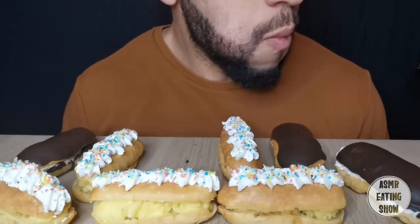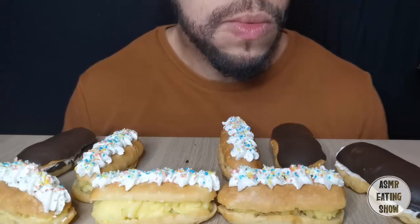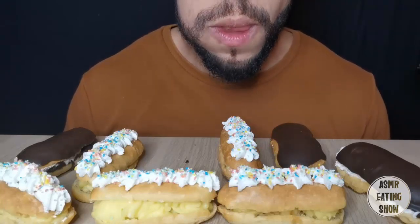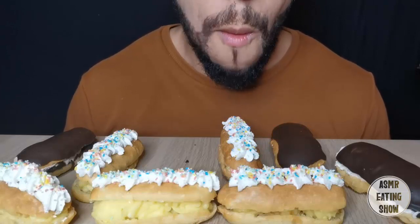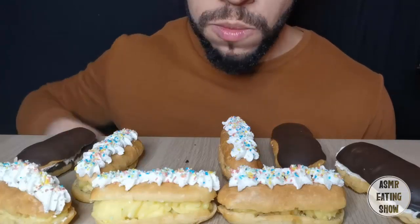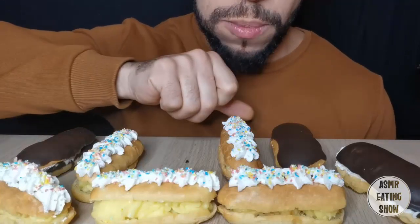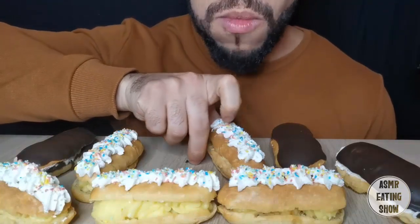So I went to the top of my bag. I started to get the first bag. I'm going to make a bag. Let's go.